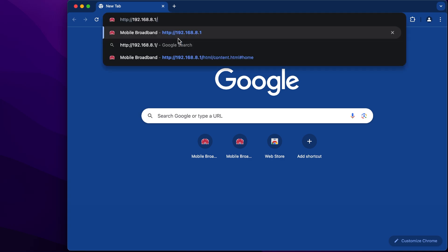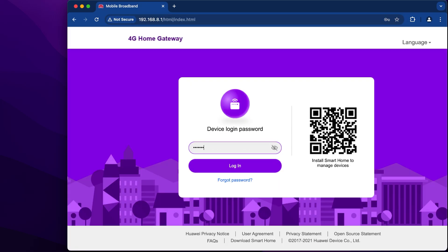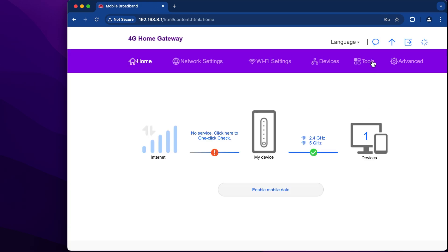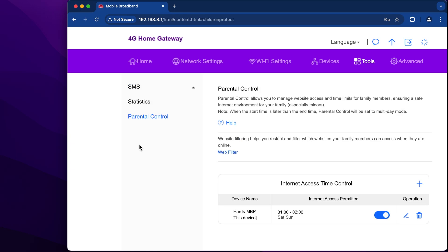So, go to your router settings page and enter your password. Go to the Tools tab and then Parental Control. And now in operation, you can remove that.